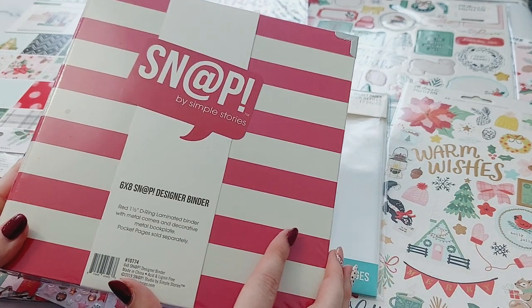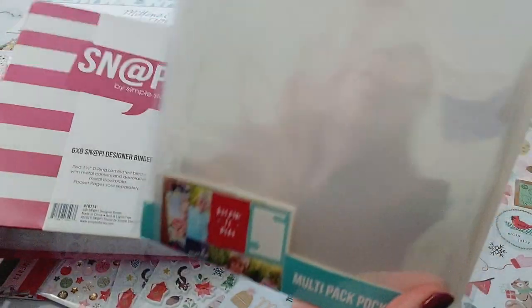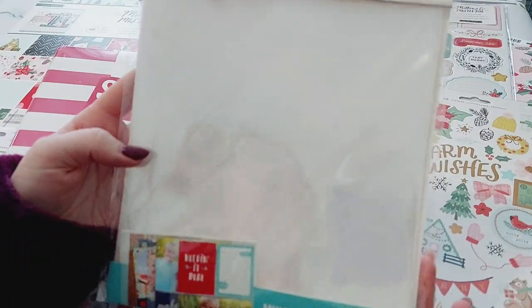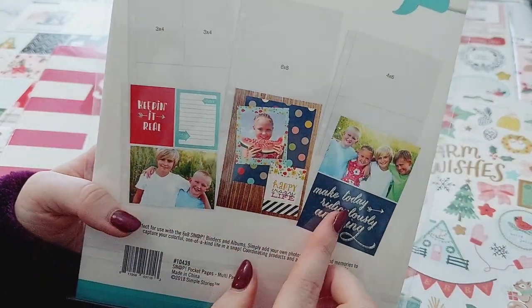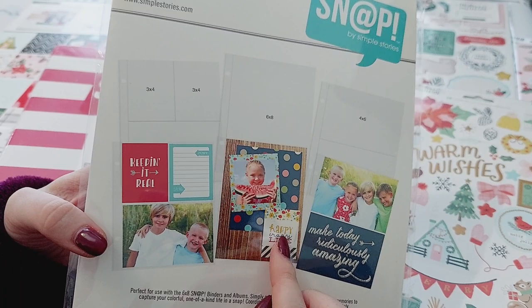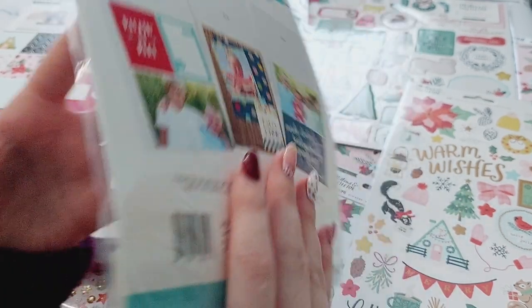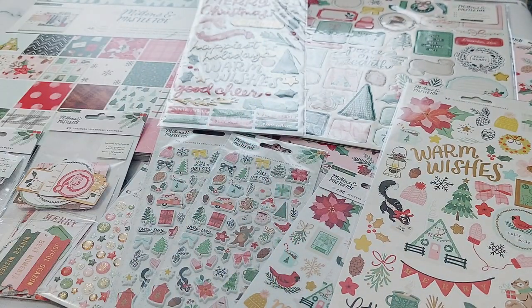I might also do another one for just memories, holidays, and things over the year if I enjoy doing this one. So I picked up this album from Simple Stories, and I got this multi-pack of different pockets to go inside in three different sizes. My plan is to do photos in here, make some shakers and different decorations. My idea is to use a different craft collection for each year so it'll be easy to tell the different years apart.